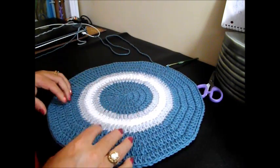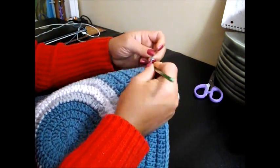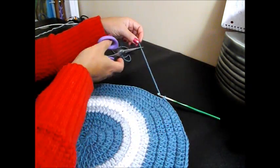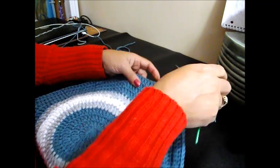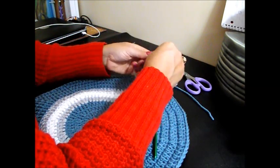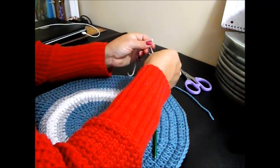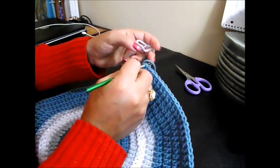But if you already done it — this 11 rows — what you're going to do is chain 1 and cut your thread, pull it out and tie it up, and we're going to change color. Now we're going to get the light gray, do a slip knot, and bring it in the top of the chain 3 that we've been doing.